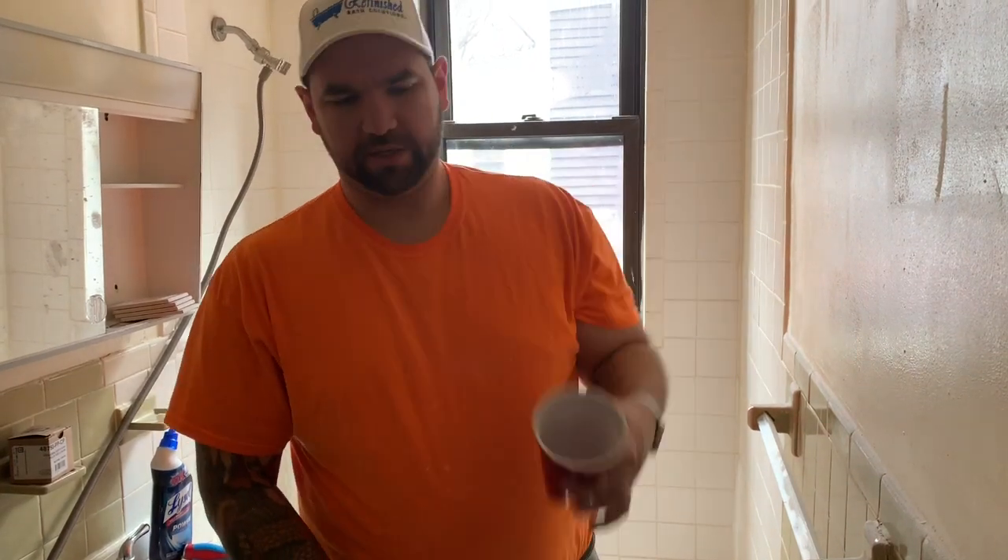We've got just a regular solo cup. We're going to pour the material in here — it will make it nice and easy to get along the edges, and we'll cover that a little later.